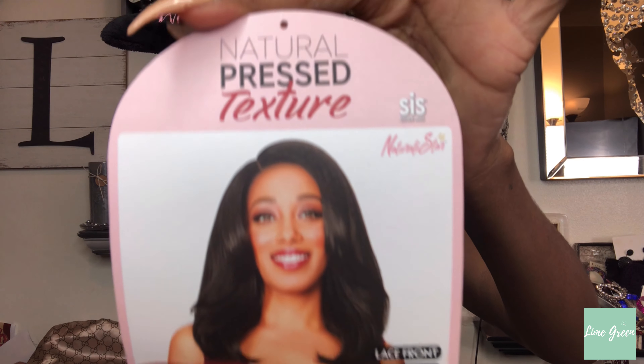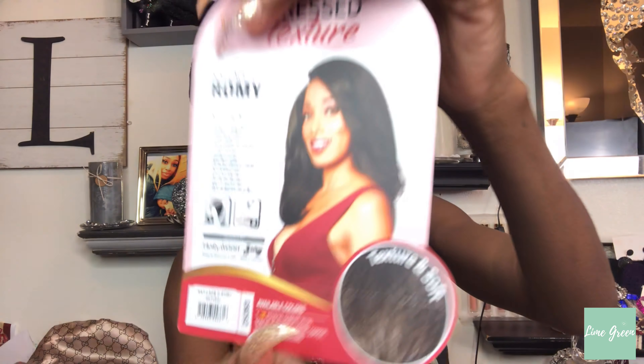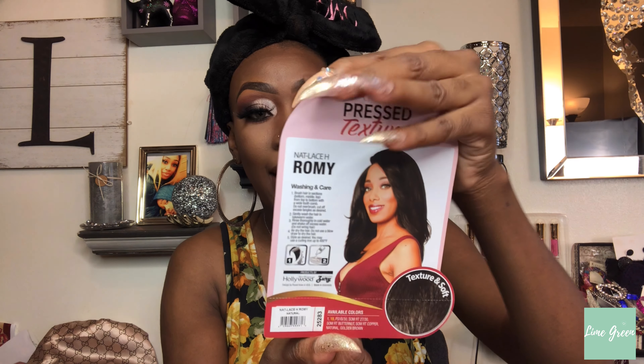Hey loves, welcome back to my channel, I am Line Green. As the title says, we are here for a wig review — this is the Zuri Sis Natural Star. I have it in the natural pressed texture, the style is Nat Lace H Romy, in the color Natural. The stock card says textured and soft. It comes with care instructions, is heat safe up to 400 degrees, is hand tied, and this is a lace front. I'm going to go ahead and place her on my head.